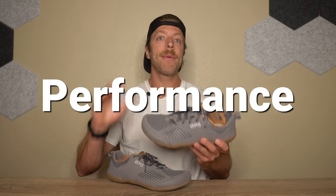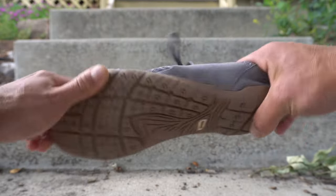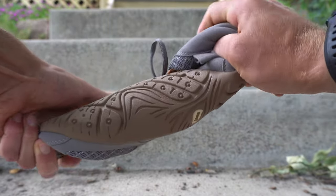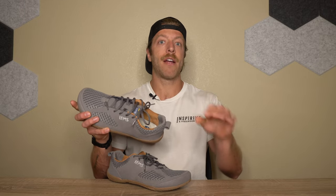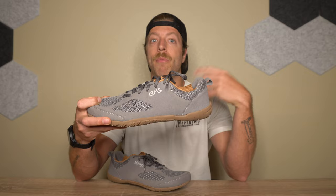Moving to performance, I'll cover working out briefly and then daily wear. I didn't like the LEMS Primal 2 for working out and didn't test it hard, and it's not technically designed for that. For working out, the wide toe box is a plus for toe splay, and it could work for bodyweight training or casual movement where you don't need much stability. However, the rounded outsole limits stability for heavy or serious training, and the upper isn't ideal for durability against abrasion.